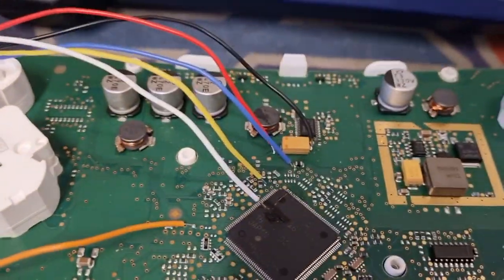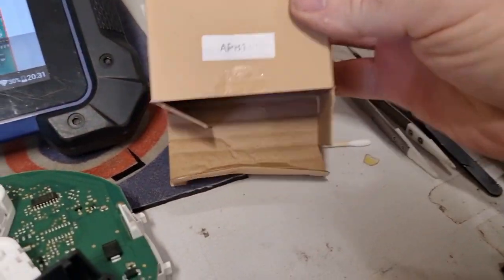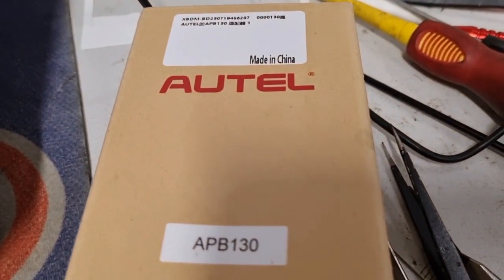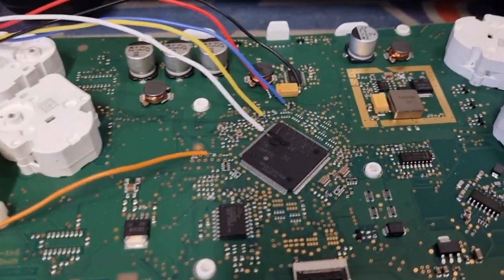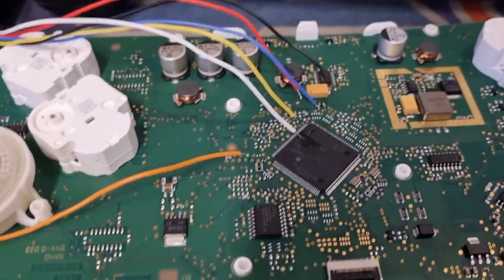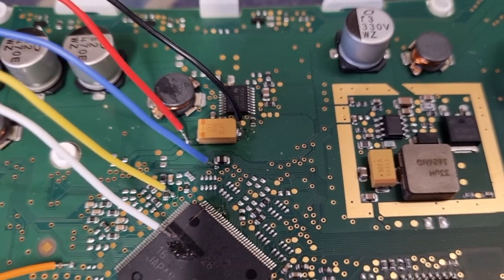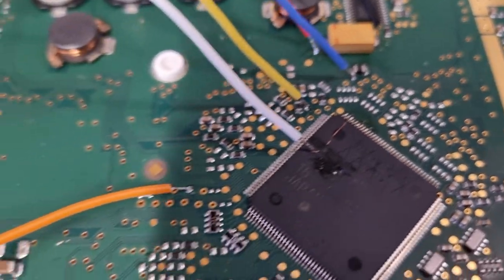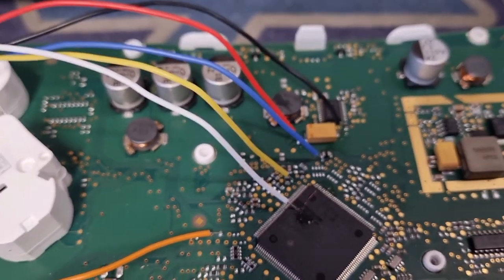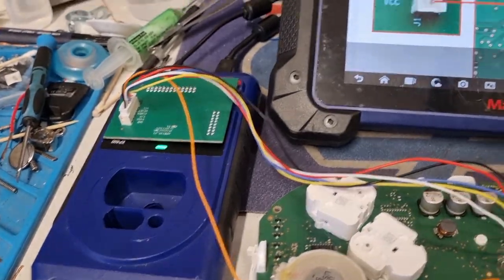Here we go — it's the APB 130 from Autel, just got the box delivered a couple of days ago. We're going to try and read the data from an MQB dashboard; I think it says Volkswagen Polo 2016. I've made all the connections to the dashboard: ground, positive, and a little jumper wire. The yellow, orange, and blue — the power connections are all made, connected to the XP 400 at 12 volts.